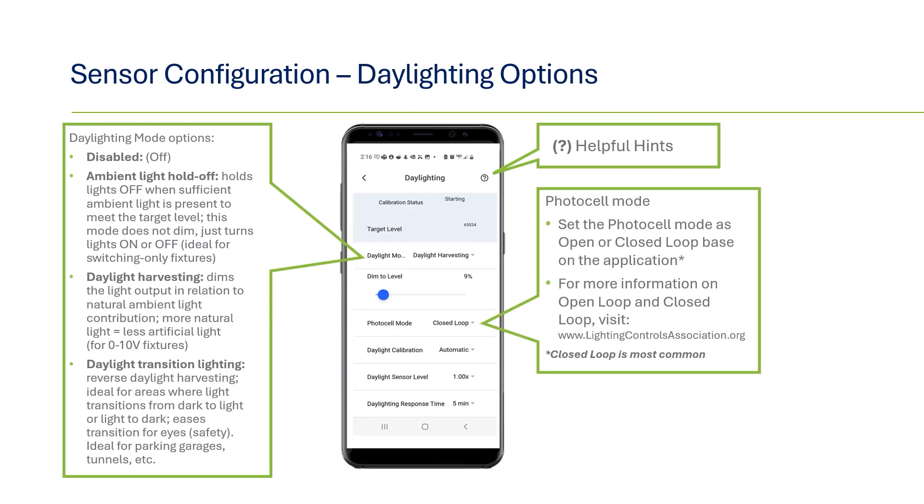First we'll cover daylighting options. There are four modes to choose from. Disabled means the sensor will ignore any changes in ambient light. The next option is ambient light holdoff, which is generally used for switching-only applications — if enabled and the target level is met, the sensors will hold the lights off regardless of occupancy detection. Next, daylight harvesting will raise or lower the light level based on the amount of natural ambient light entering the room to meet the target level; zero to ten volt dimming fixtures are required. The last option is daylight transition lighting — think of it as reverse daylight harvesting, where the sensors and light levels match the ambient light. This is used in spaces where light transitions from dark to light or light to dark, such as the first row of lights in a parking garage to help ease the transition for our eyes.